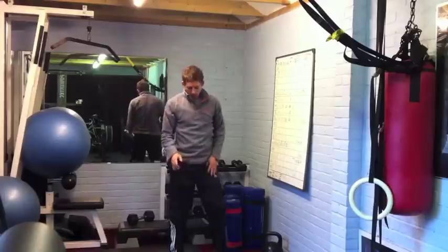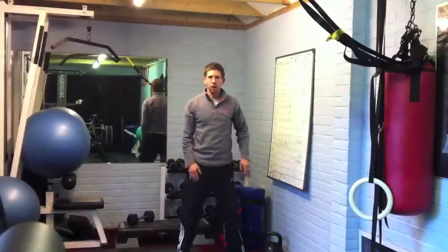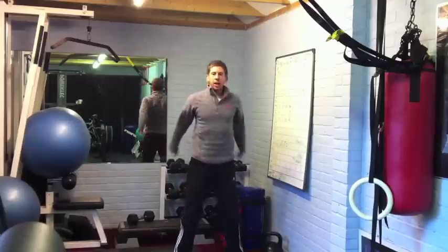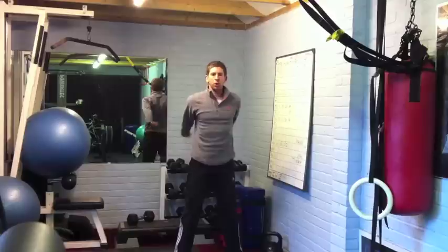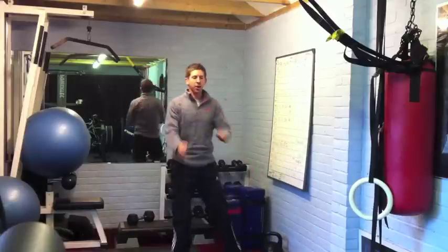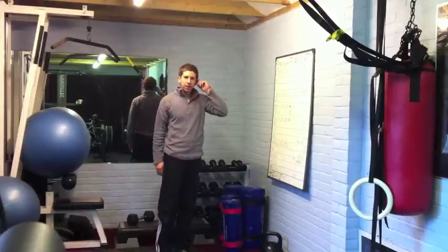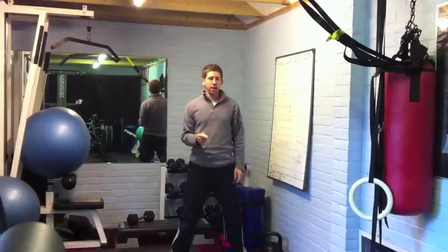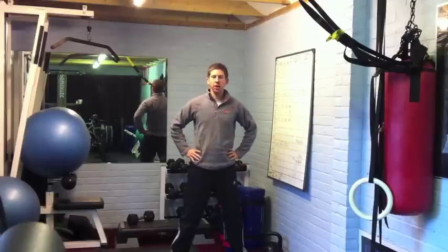As soon as you're done, coming up, shoulder width apart, going to go 30 seconds of squats. Drop it down, fly back up. All of these, you're trying to keep the pace as quick as possible. As soon as you're done for 30 seconds, if you're feeling pretty fit, take a 15 second break and move on to the next set, which I'll post up at the end. If you need a little bit more rest, maybe go for a 30 second break.